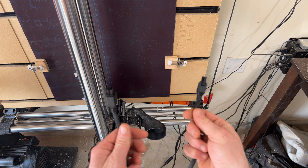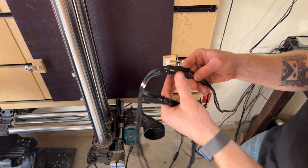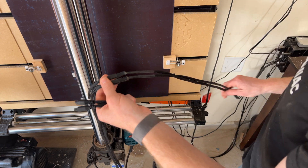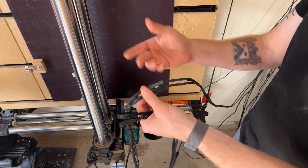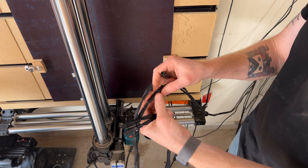I went ahead and bought new cables from Onefinity. I'm going to go ahead and just replace the X cable only, because I don't have any issues with the other cables. I have my setup here on extension cables just to make sure that nothing gets caught during operation. So I'm going to go ahead and unplug the old one.